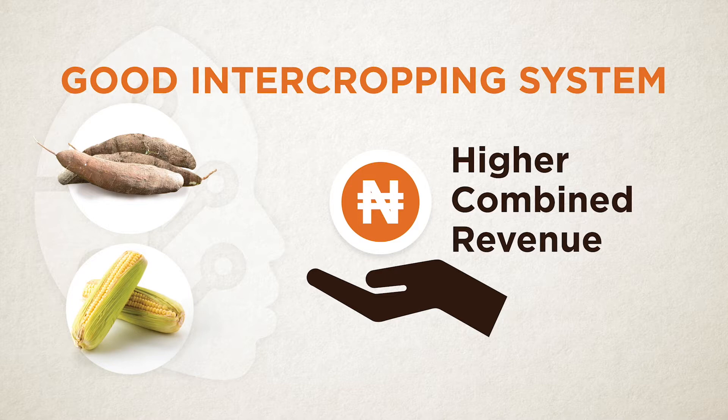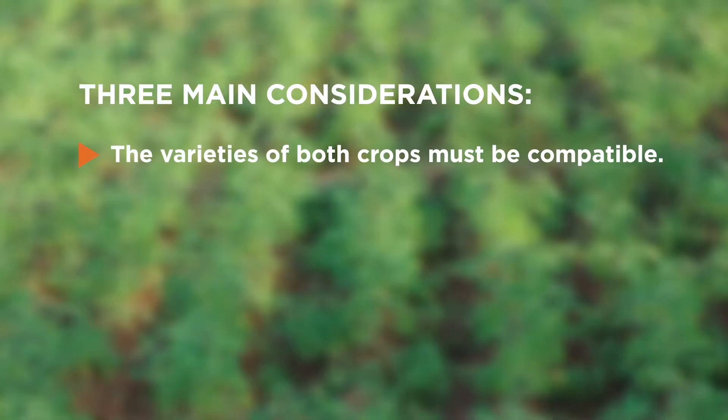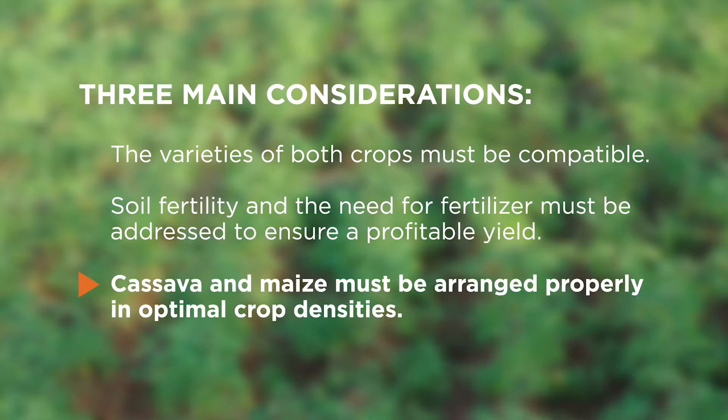If you are planting cassava and maize together, consider these three things. One: the cassava and maize must be compatible — they must have the ability to survive together under the same conditions without competition. Two: soil and land fertility are very important, including the fertilizer you apply. Three: you must plant with correct arrangement and correct crop density.